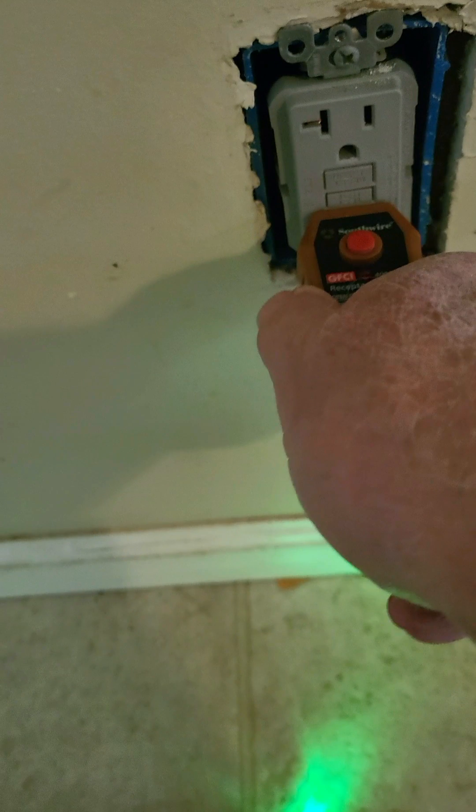The takeaway here is that newer GFI receptacles will not work if they're wired backwards — in other words, line to load and load to line. If it does have an indicator light, it'll be a dead giveaway that you have power to the receptacle but the receptacle is not accepting any power to the prongs. On the older style GFI receptacles you have to be careful, because sometimes they will fail in the open position and will not trip at all, and still have power.